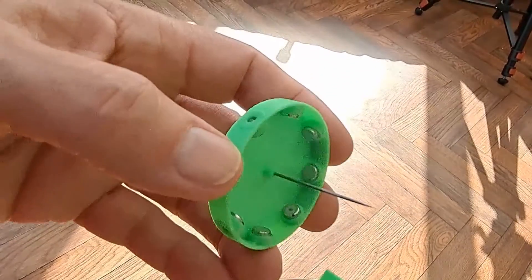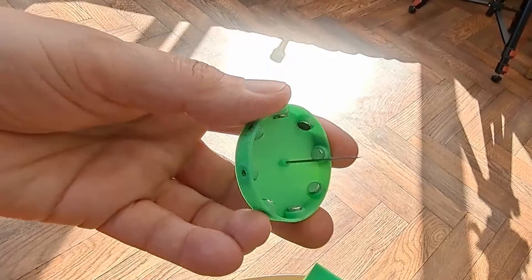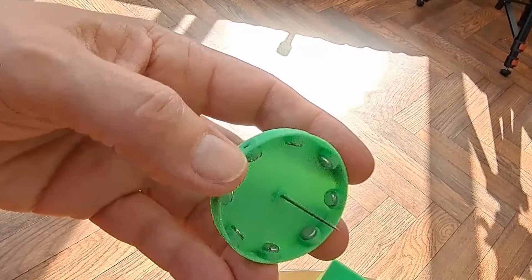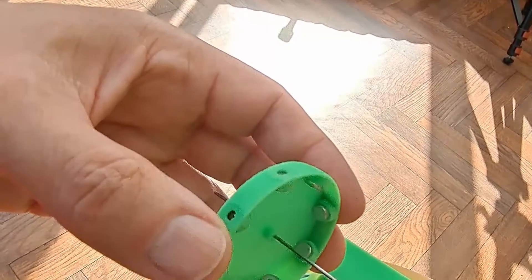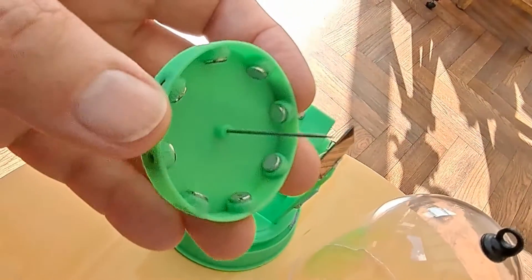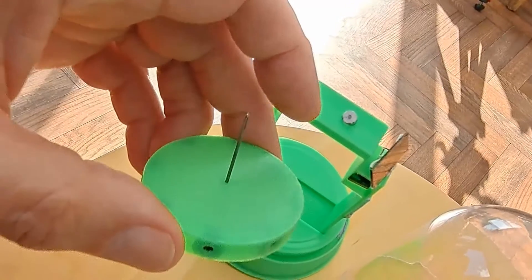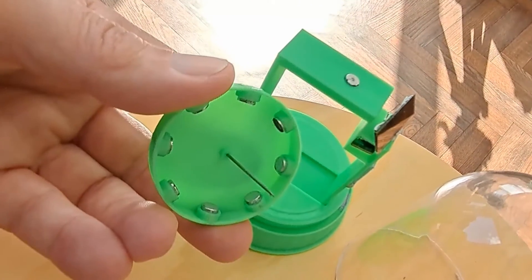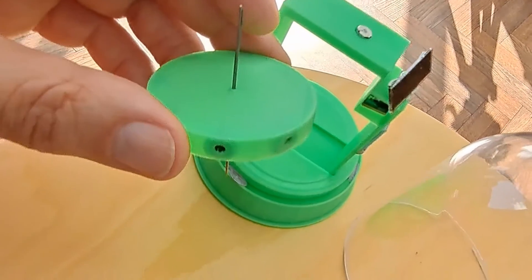And I think all it was, was it got so warm in there. The PLA that I printed this from had gone soft and they all came loose at the same time and jumped out. I super glued them back in place, so hopefully they'll stay there. But I hadn't considered that when you get a really hot sunny day the PLA goes soft and loosens them. And I'll see you soon.